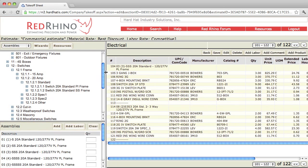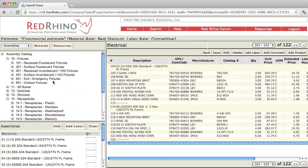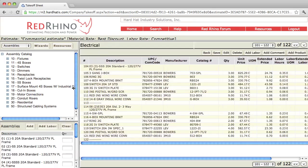Go in and try them out for yourself and find out what assemblies are in the program. About 85% of your input is going to be using either assemblies or wizards when you're using Red Rhino software.